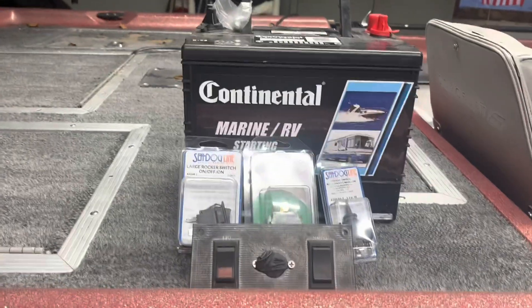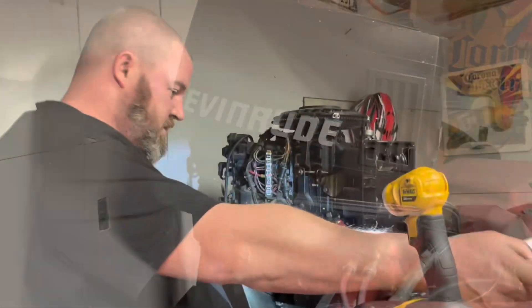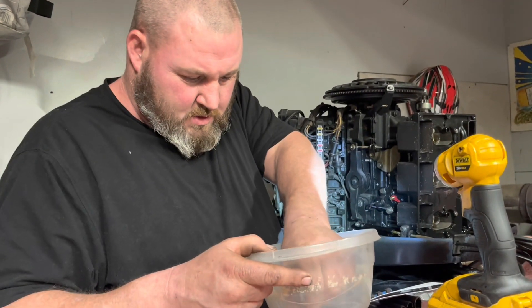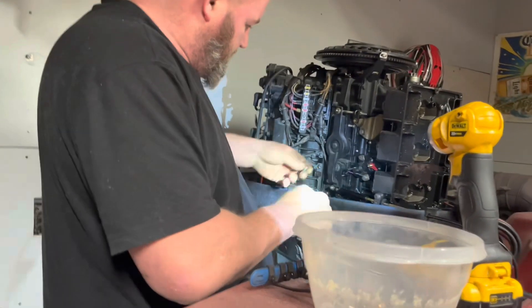Alright guys, we got parts, we got some switches, we got a new battery. Let's throw it in and see if this old junk starts. I was going to try something — let me just try something. I don't think the contacts are that dirty.